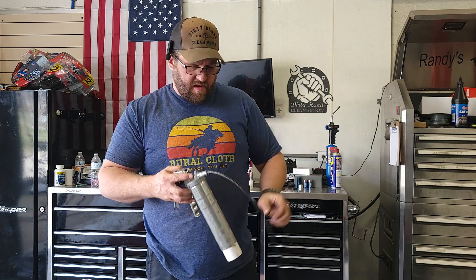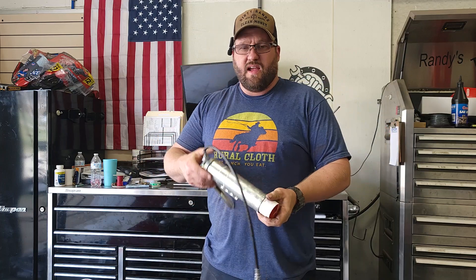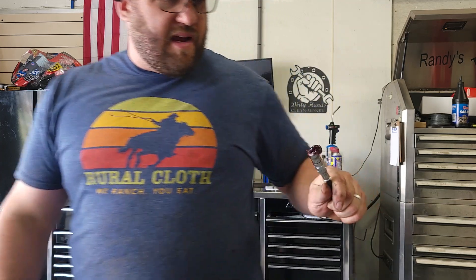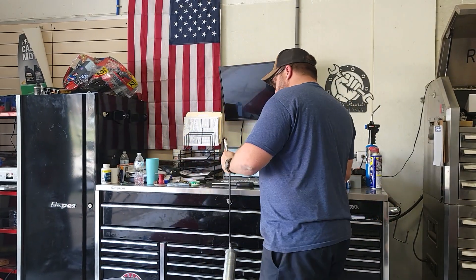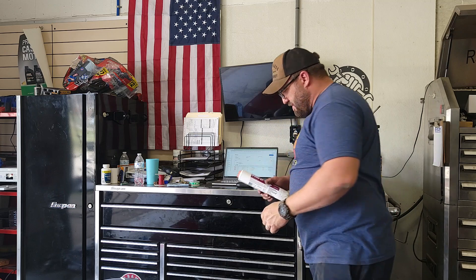Tighten it up, and then you take your thumb and mash on it — it bleeds all the air. That's how fast it bleeds. The grease is a little bit more expensive, but to me this is the grease gun to have because I ain't got time to be standing there messing with it.